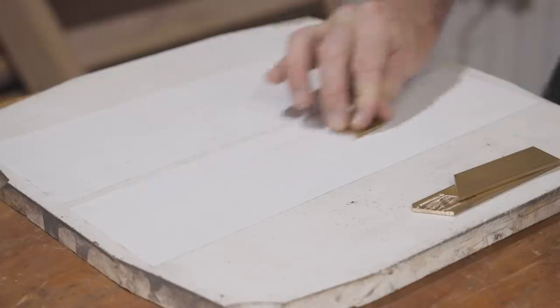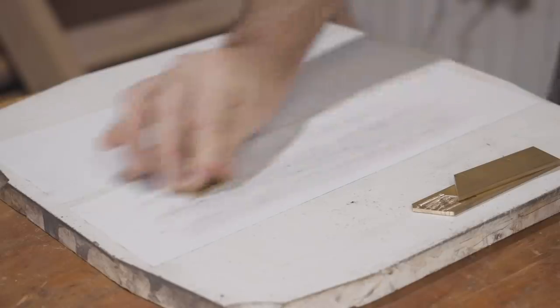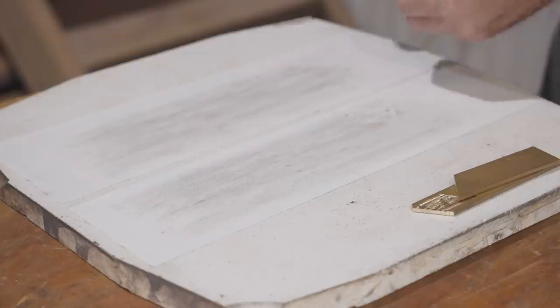I'm flattening the inside faces using a strip of 180 grit sandpaper and then 240 grit to get them ready to glue together.